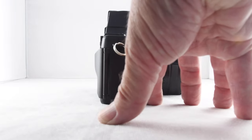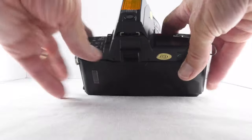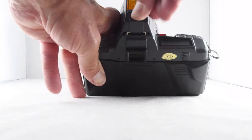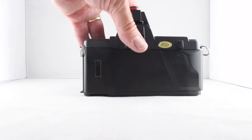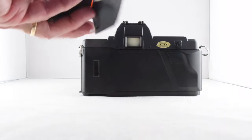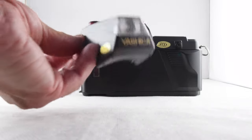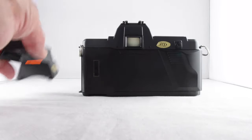The flash draws power from the camera — it doesn't have its own battery. We can take it off; it has a lock button which you have to press and twist, and then it releases. It's a rather retro, futuristic-retro looking device.